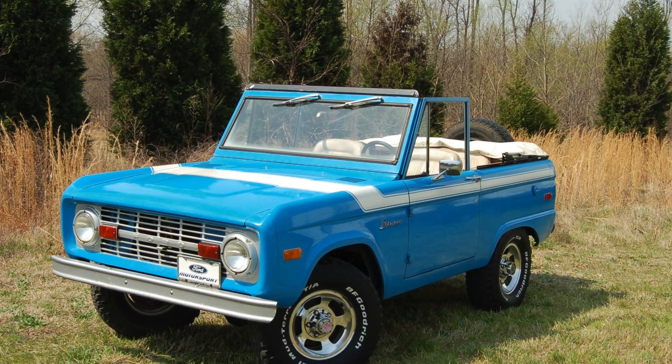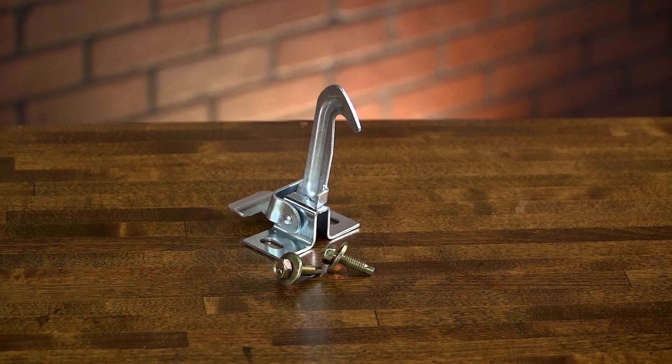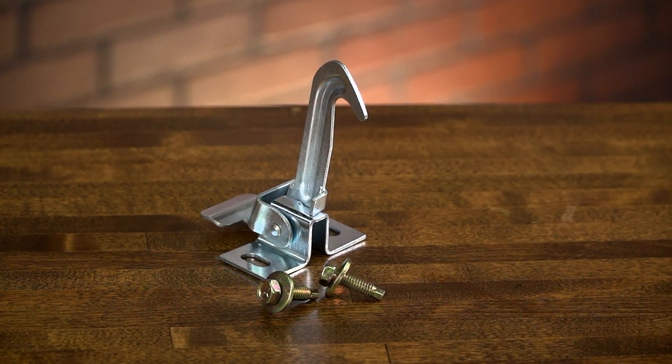Hi, it's Jason from Dennis Carpenters. Today we're going to take a look at our hood safety latch for the 66 to 77 Broncos. Restoring a classic Bronco can be rewarding if you know where to shop for the right parts. Dennis Carpenter has reproduced the hood safety latch for the 66 to 77 Broncos.